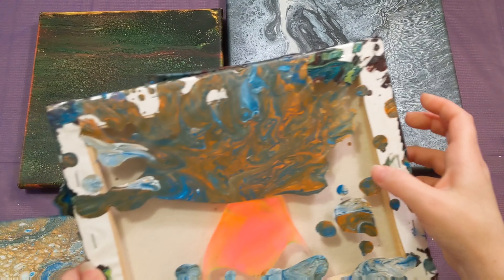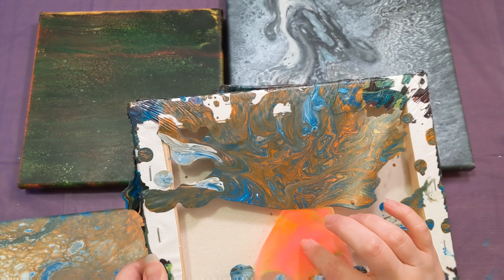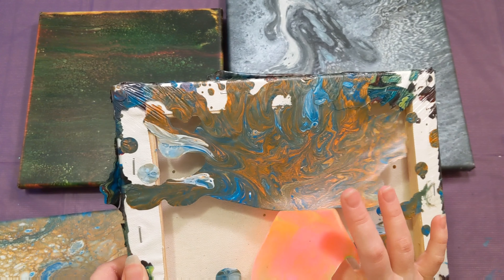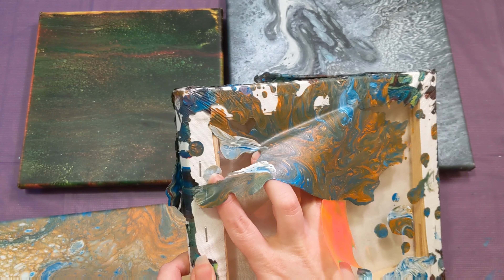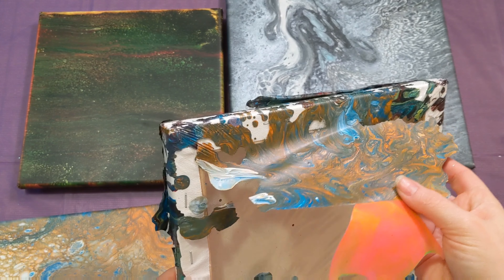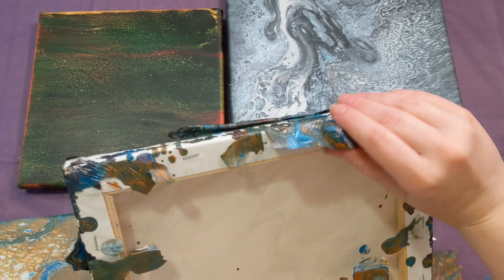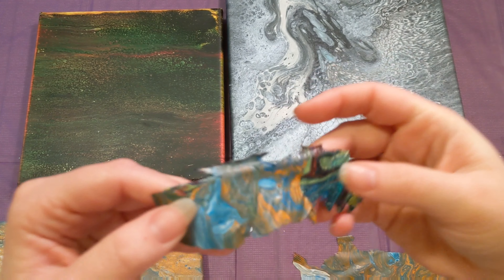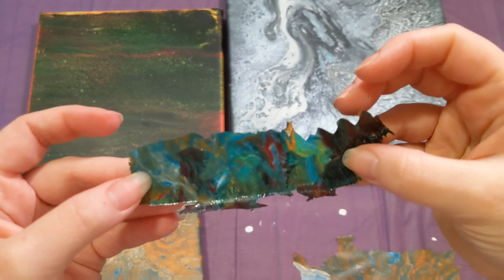Let me just move that over. And then you haven't seen this video yet — there was a neon pour that I did. So I flipped that cup over as well, and apparently they melded together. I don't know if that'll be big enough, but let's go ahead and grab it anyway. So here's this little piece, and actually the back is really cool — it's really shiny.